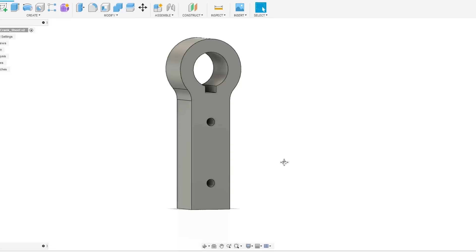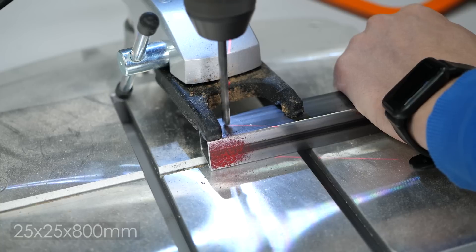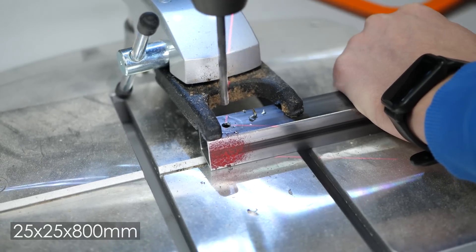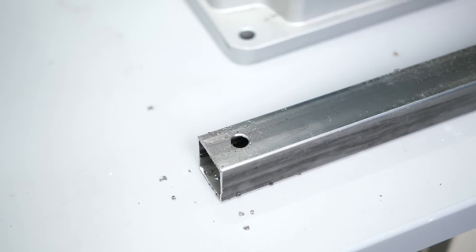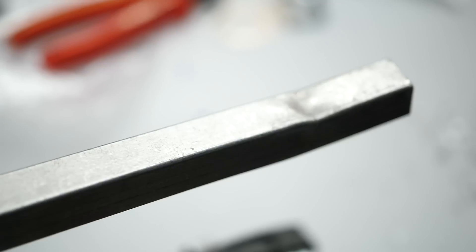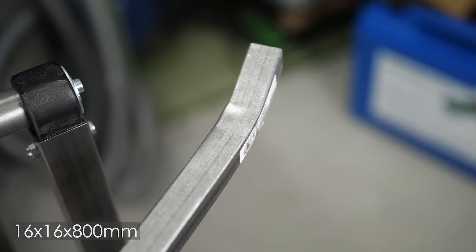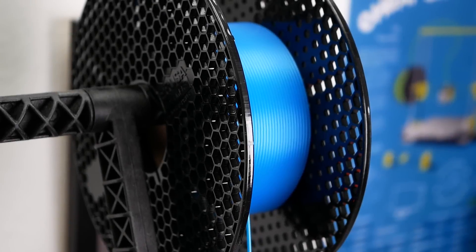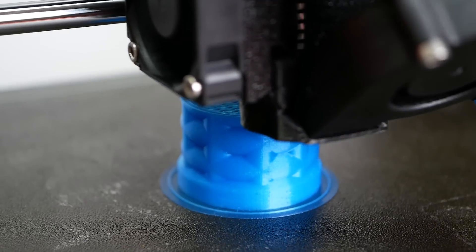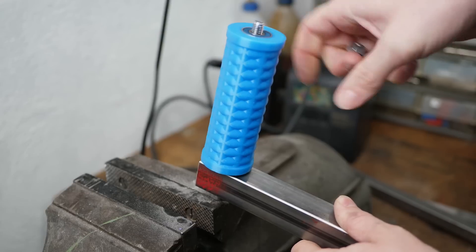I got an adapter cut from steel that I then filed to the proper dimensions, to which I attached an 80cm long, 25mm thick hollow square steel pipe. This is really the bare minimum I needed, because I tried using a 16mm pipe that was just way too weak. I printed a handle in which I pressed two skateboard bearings and attached it with an 8mm bolt to the end of the crank.